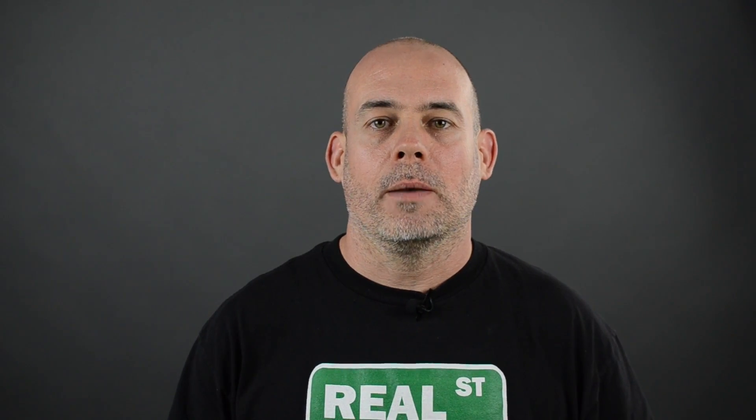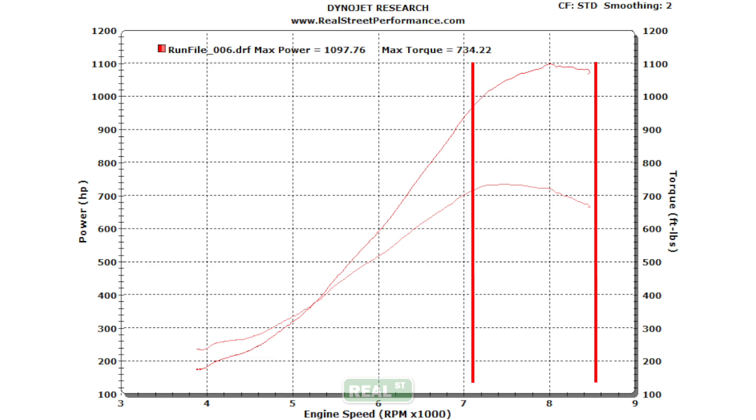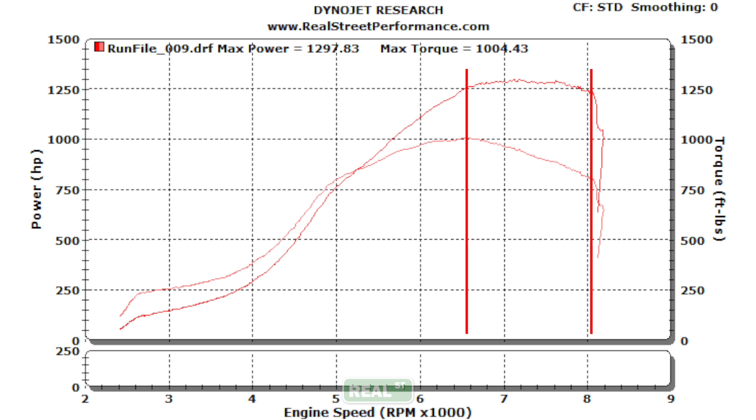In a manual transmission car, the RPM that the engine falls to after a gear change is dictated by the gear ratio of the transmission. In an automatic car, the RPM that the engine falls to after a gear change is dictated by the torque converter. The engine speed will only fall back to where the torque converter will let it, so you can effectively keep the engine in a range of RPM that has a higher power output.